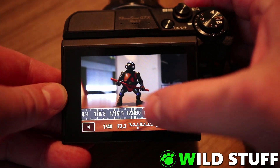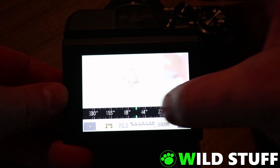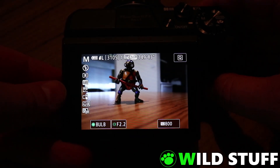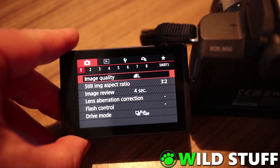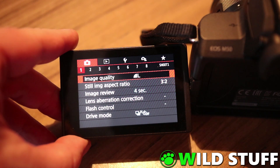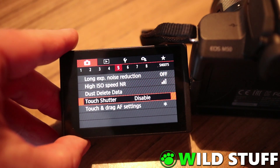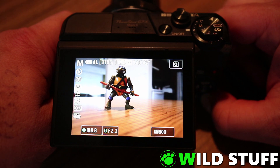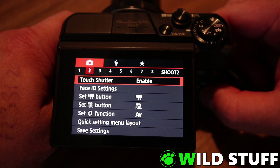This is the same on the G7 X2. Now that bulb mode is activated, we need a way of triggering a shot, which is where the touchscreen comes in. On the M50, push the menu button and go to screen number 5 under the first set of shooting options. You'll see an option called touch shutter — enable that. On the G7 X2, we're looking for the same option, but you'll find it under the second tab instead.